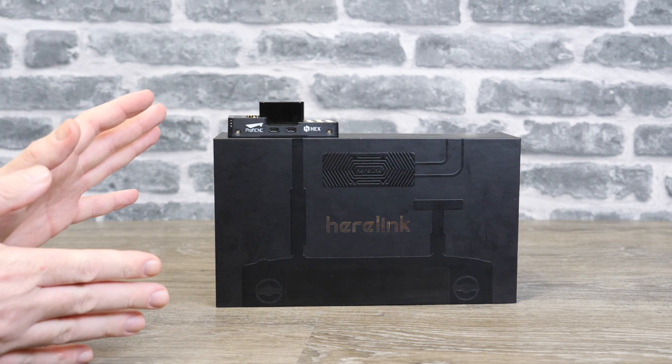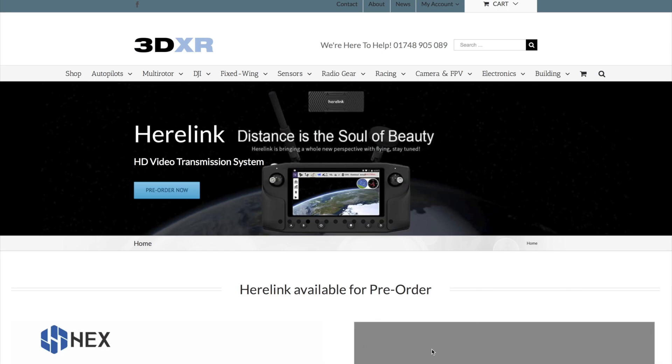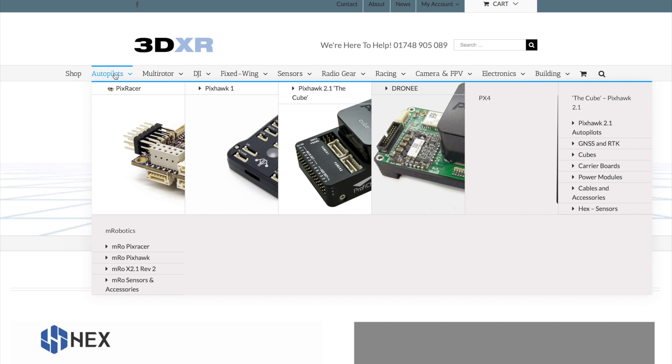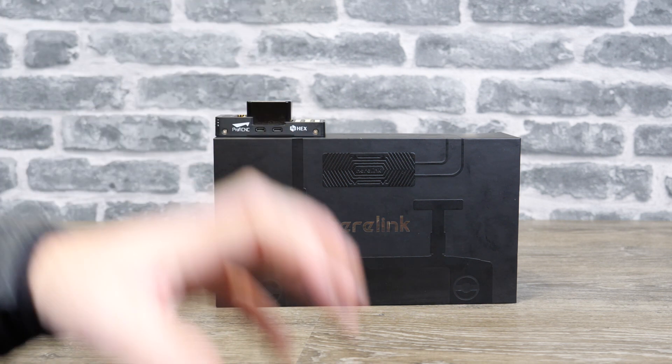This is an early release beta unit. I have been extremely lucky to get my hands on this and I want to thank 3DXR in the UK. They are a UK dealer for the Pixhawk flight controller and the Herelink system and they have very kindly sent this over to me. Please do check them out if you want to buy this system or your Pixhawk flight controller. They're a fantastic dealer in the UK - they actually supplied me with my Pixhawk. There's a link to their website in the description.